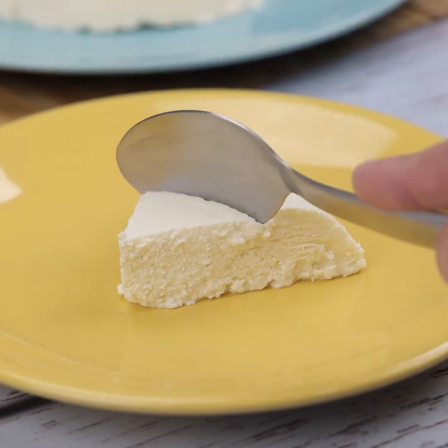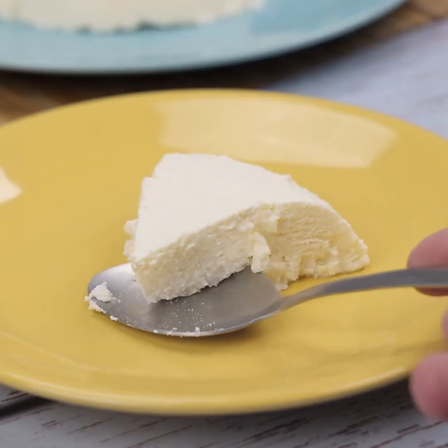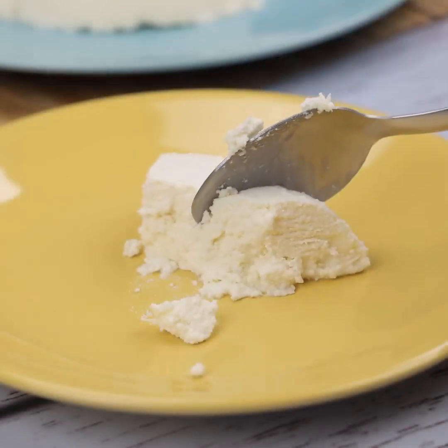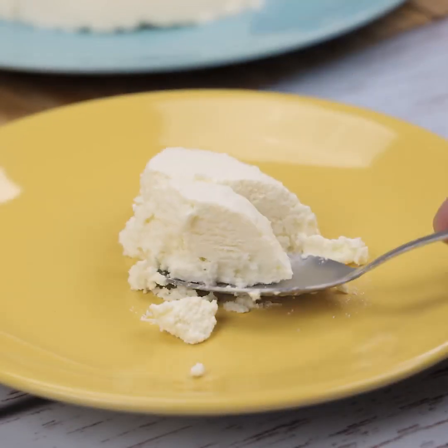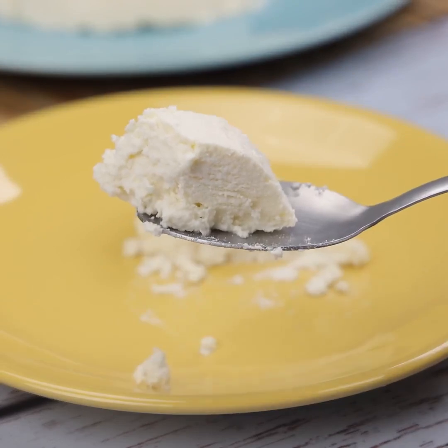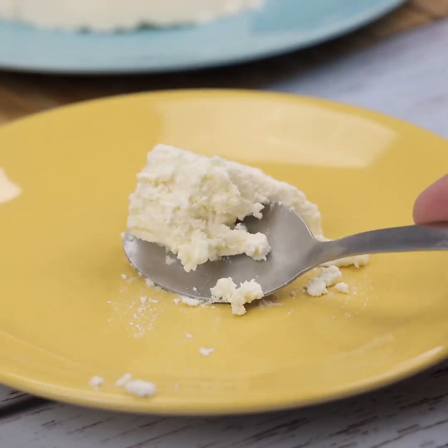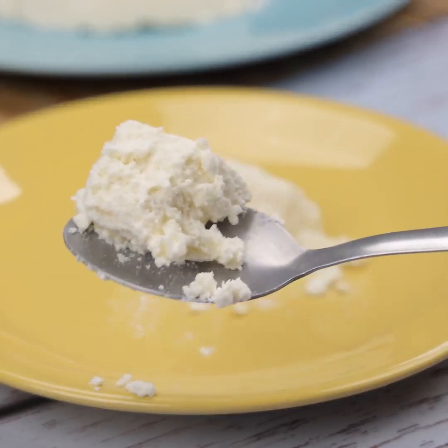This recipe is amazing — it's quick, easy, there are few ingredients, and best of all it's delicious. There's no reason for you not to do it in your home. I hope you enjoyed this recipe. Thank you so much for watching this video so far. I'll see you in the next video, bye!